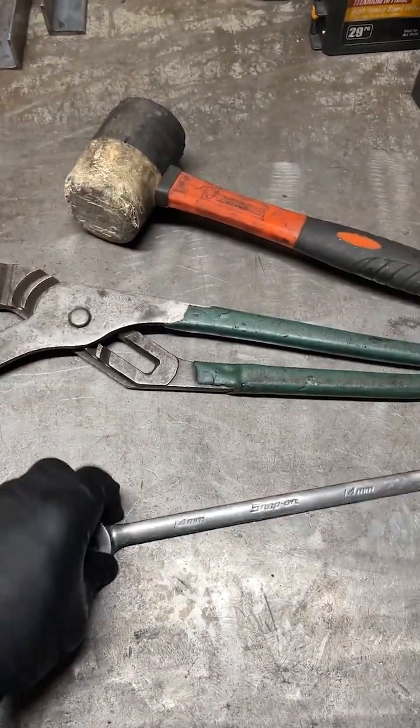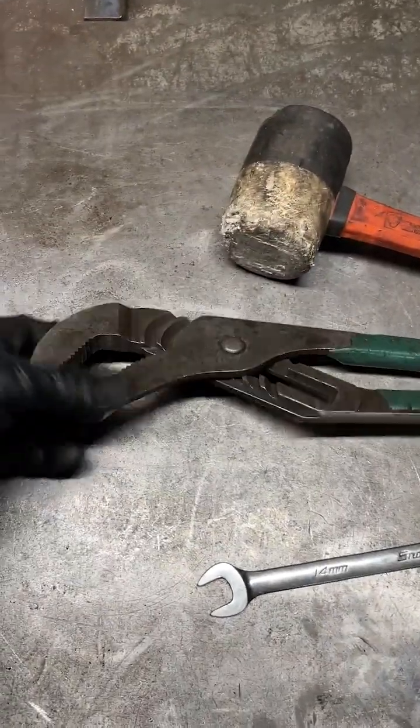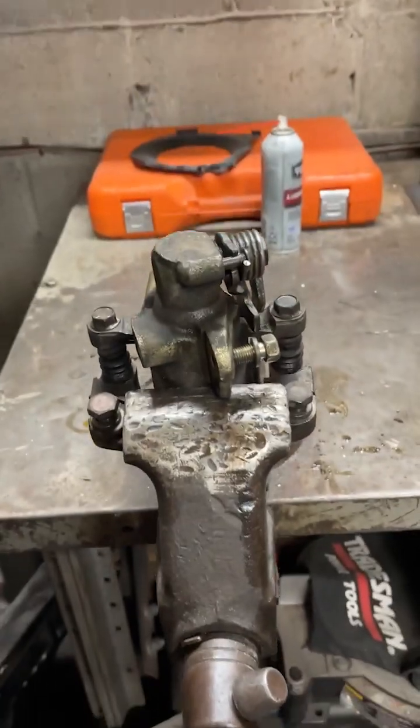These tools will be the most useful: 14 millimeter, a little mallet in case we need to break some bolts, and a big old channel lock. Let's tighten this up in the vise.